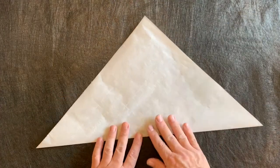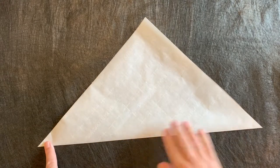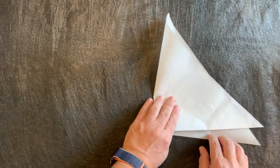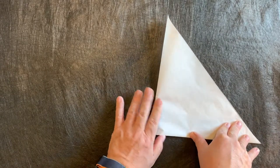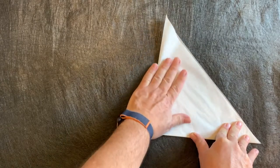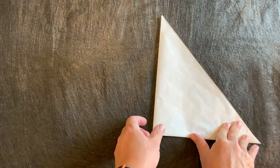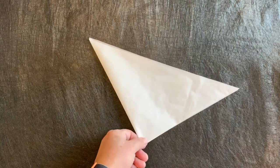Now we've got our basic triangle. We're going to take this and fold it in half from one corner to the other. You might want to press in the corner - the parchment paper is kind of brittle, so sometimes it doesn't take folds like regular paper does. Go ahead and fold that down flat. Now I'm going to zoom in a little bit so you get a better look.